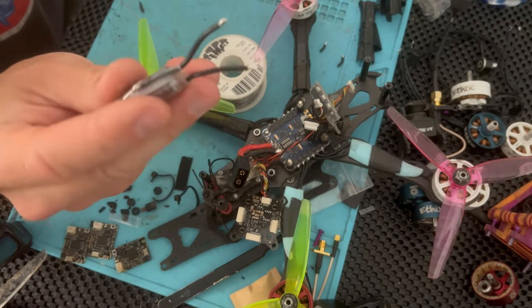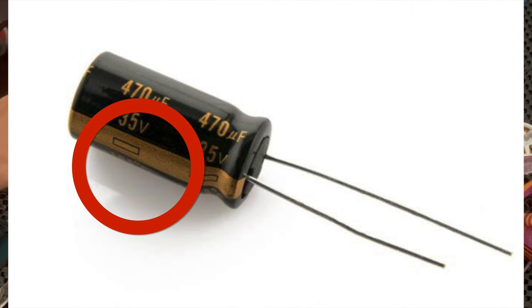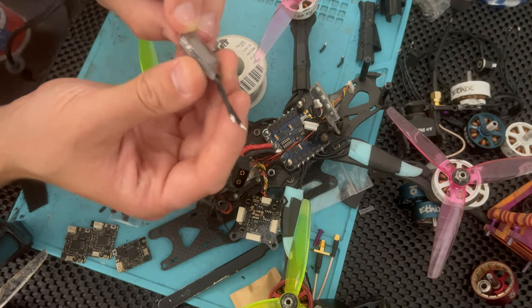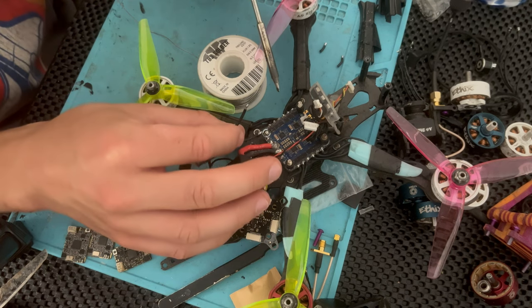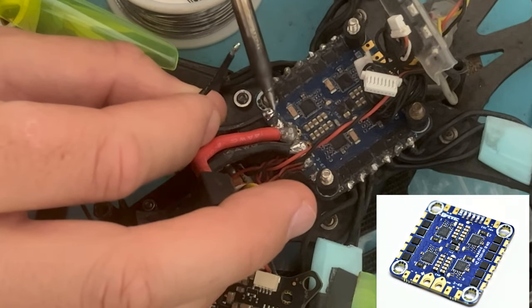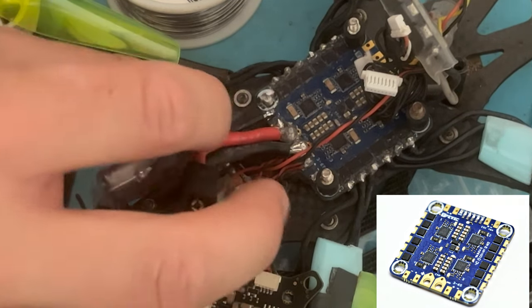This is crucial: on the cap it shows very clearly where the negative is — right there, usually in a different color. This one is gray and it shows a couple of minus signs. Make sure you do not reverse this, because the cap will blow in your face and you'll have a bad time. For me, negative is on the left, positive is on the right.